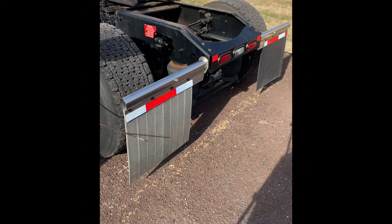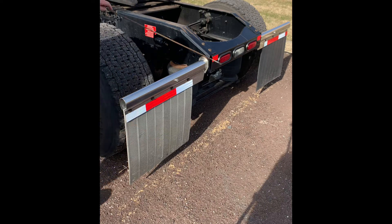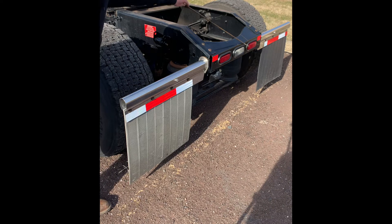Mud flap bracket and mud flap, securely mounted, not bent, broken, or cracked, with proper clearance from the ground. Our tail lights on our tractor, securely mounted, not bent, broken, or cracked, and of the proper color — red.